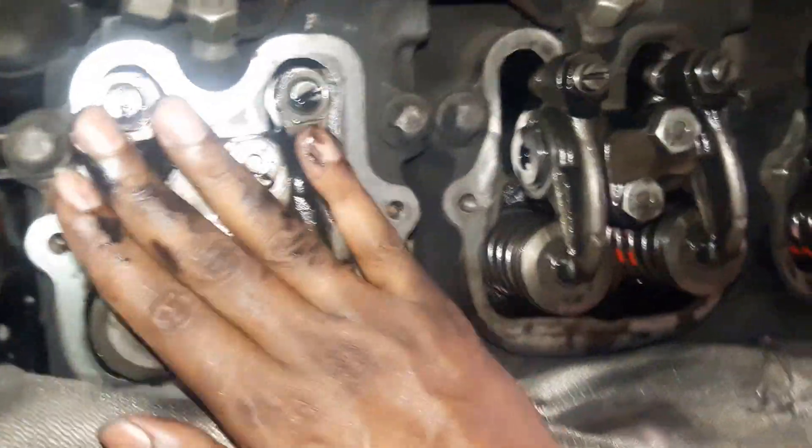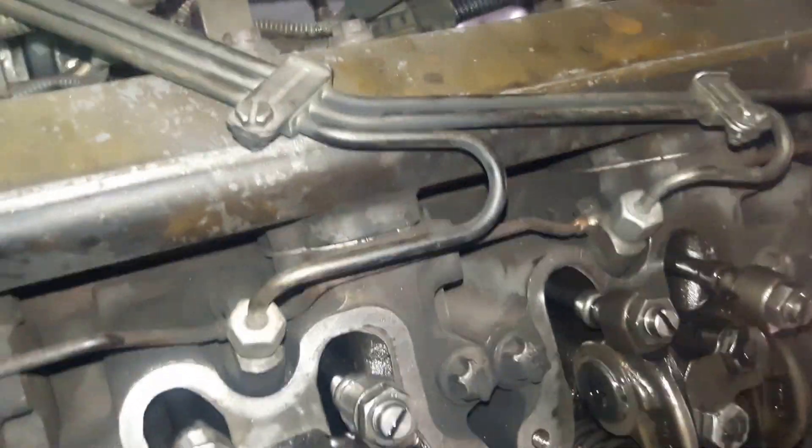We have to verify that. If that is not the case, then we have to rotate the flywheel 360 degrees and bring the first cylinder to the compression TDC. That is important.